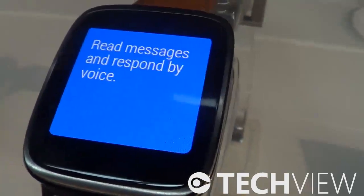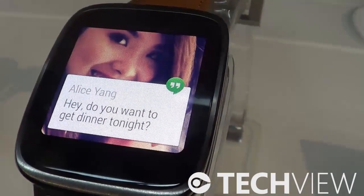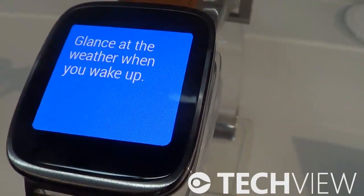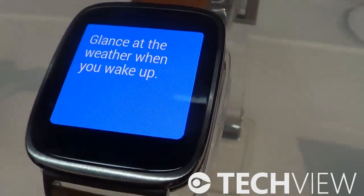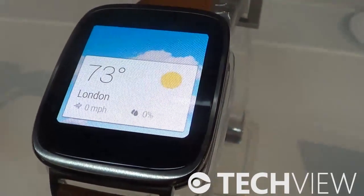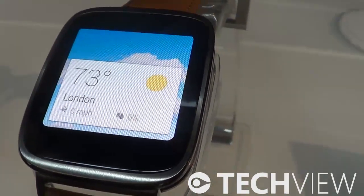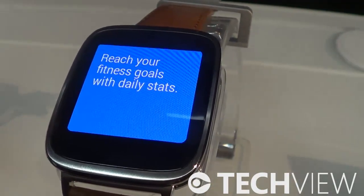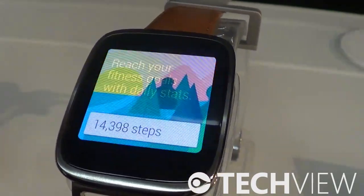Using voice, as you can see here, you can respond to a message just by telling the watch what to write, unlock your phone with the watch, or mute the phone with the watch. And it's available at only 199 euros, so I guess we're going to be seeing a lot more of this watch in the future.